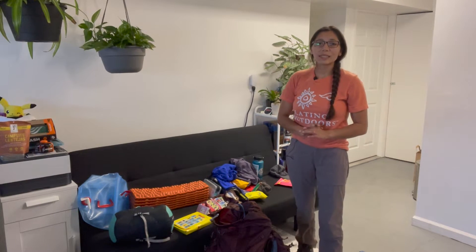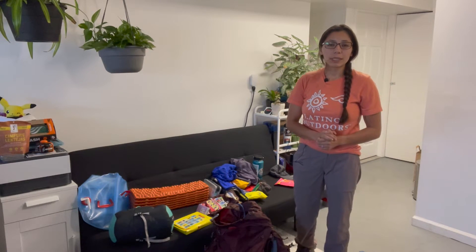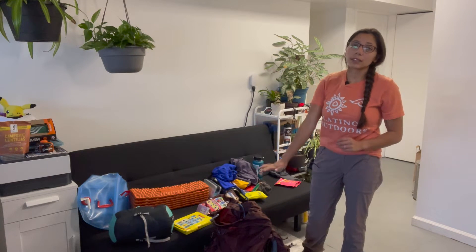Hola everyone, my name is Aurora and this is our final video for our Vamos Backpacking series in partnership with Mid-Peninsula Regional Open Space District. Today I'm going to be putting all of my gear into my backpack.